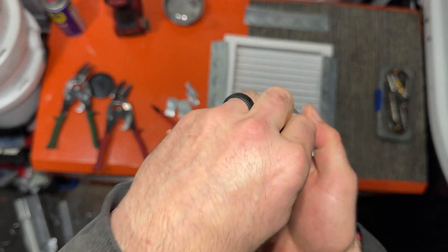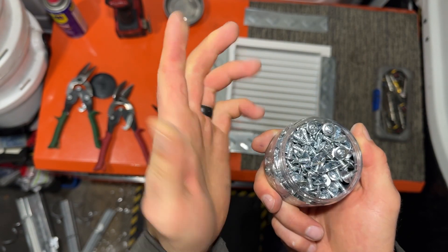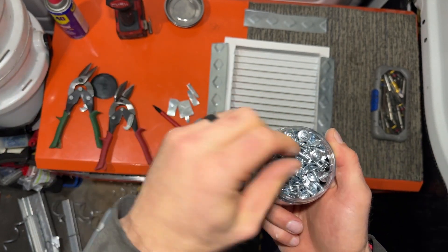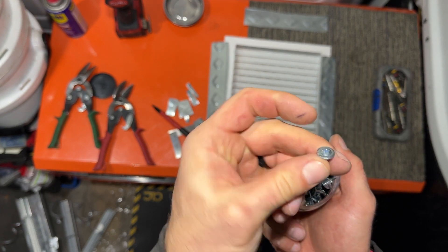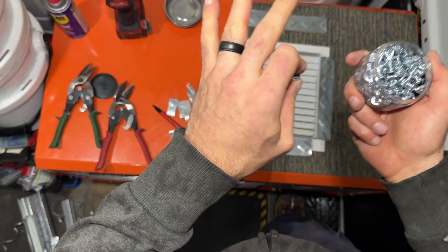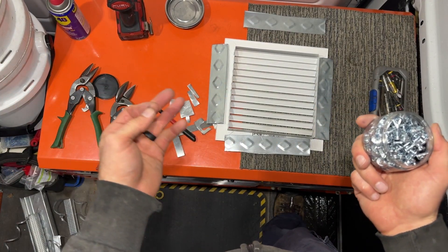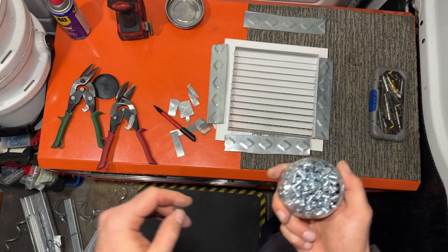I don't know why no supply house in my area carries these screws — HVAC supply house. I had to get these at an electrical supply house, but these are really handy to have. Every sheet metal guy knows that. It's just going to allow that ceiling tile to fit right on there — you're just not going to tear out around the ceiling tile when I go to press it back down.